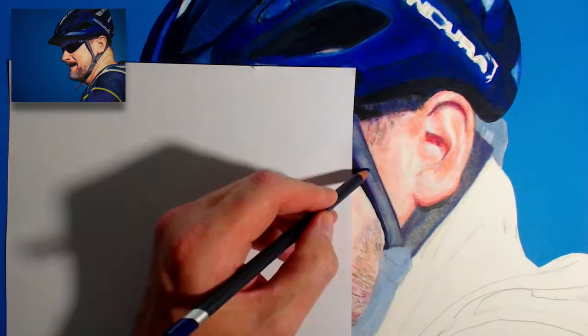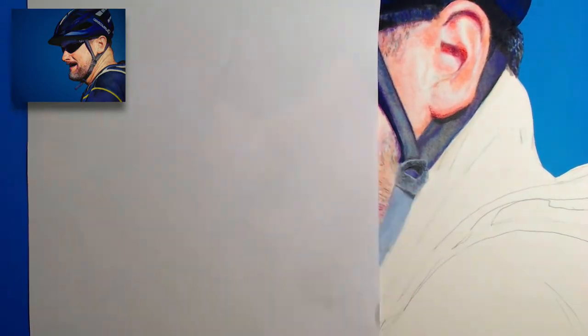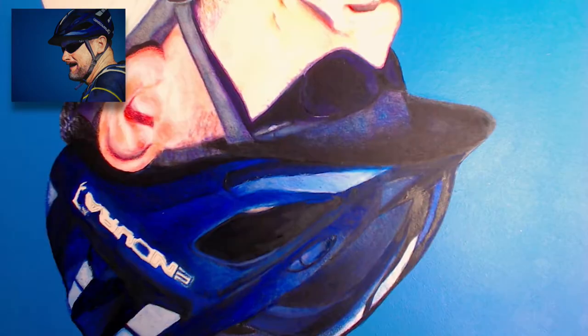I mostly repeated this process for the remainder of the painting. The stitching on the headband is oil paint, and the Endura logo on the cyclist's hat is also painted with oils.